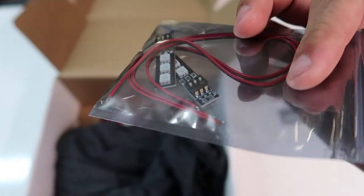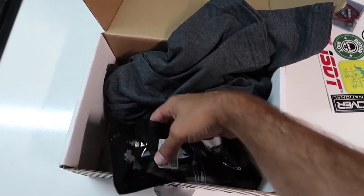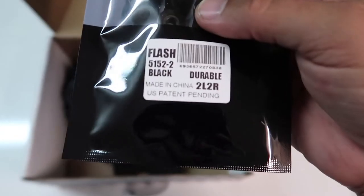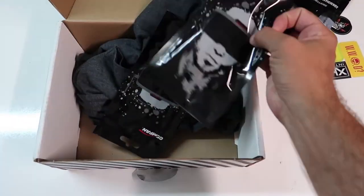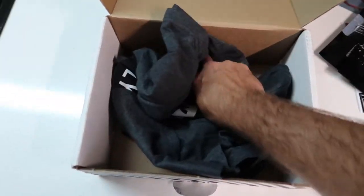LEDs — I don't use LEDs but I might throw them on a wing someday. We've got props — bi-blades, 5152s. These will go good on a racing quad. Another set — three sets of 5152s, awesome.